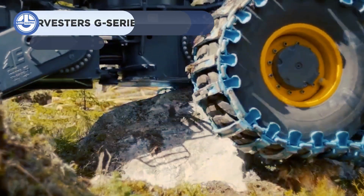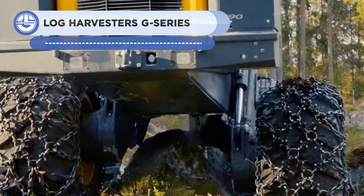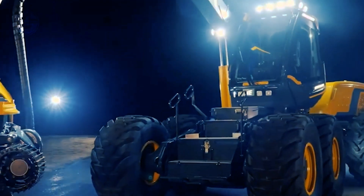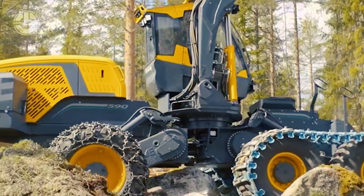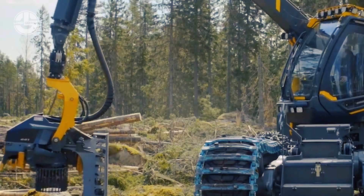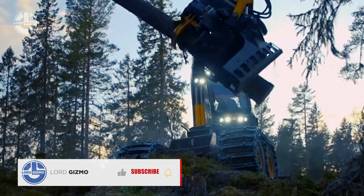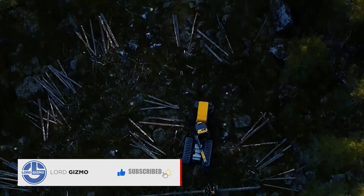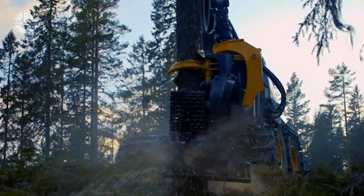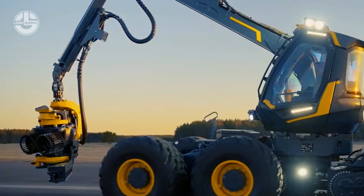First on the list are the EcoLog Harvesters, which are a series of heavy-duty machines designed for various harvesting tasks, such as cutting, grinding, and shredding wood and other biomass materials. They have a series called the G-Series, known for their excellent performance in large-scale operations, offering high productivity and efficiency. These machines are perfect for use in forestry, agriculture, and other sectors, featuring precision cutting systems, integrated controls, and sophisticated safety features.